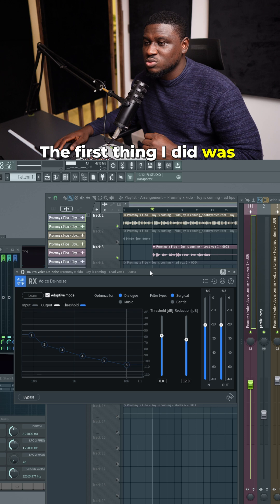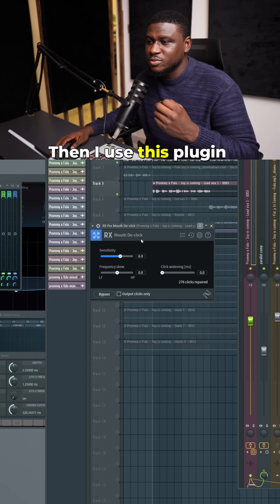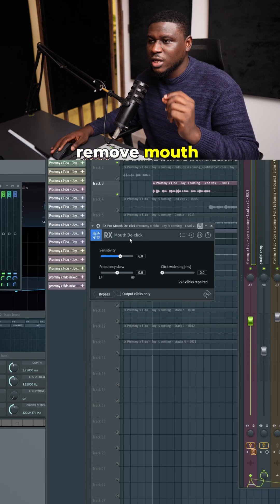So the first thing I did was remove noise from the vocals using iZotope RX Voice De-noise, and then I used breath control to minimize the amount of breaths you hear in the song. Then I used RX Mouth De-click to remove mouth movement.